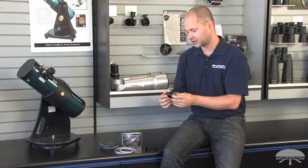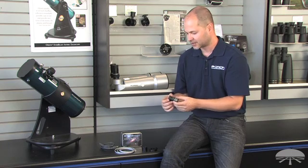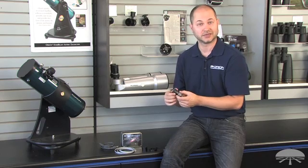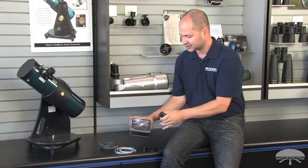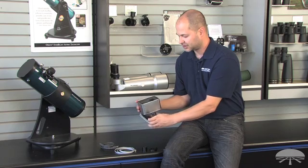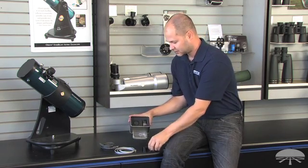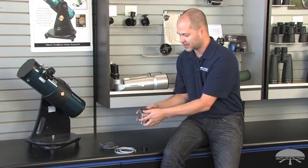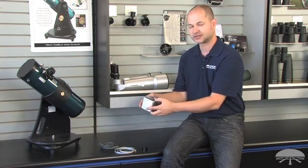So there you have it — this is the StarShoot AutoGuider Pro monochrome camera, a very good camera for auto guiding as well as lunar, planetary, and deep sky imaging. It comes with a nice little tin so you can keep everything together. All the cables fit down below, and when you're ready to go, you have it all in one package. Thank you very much. Clear skies.